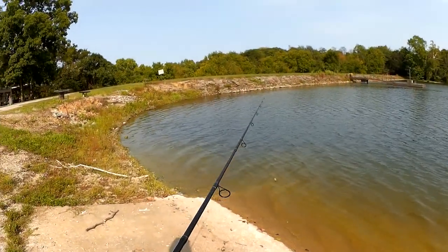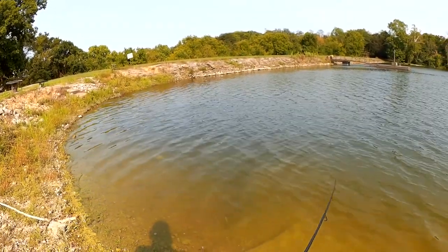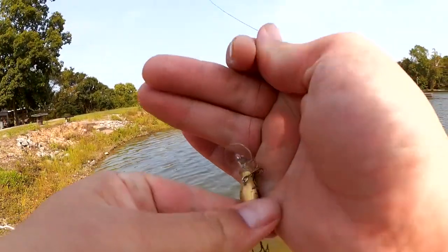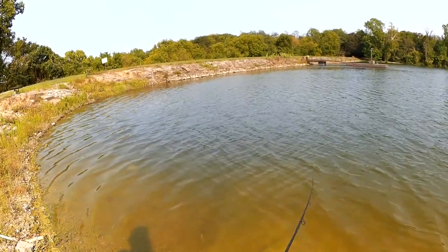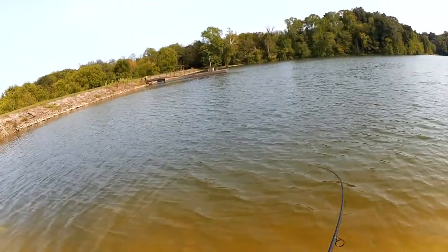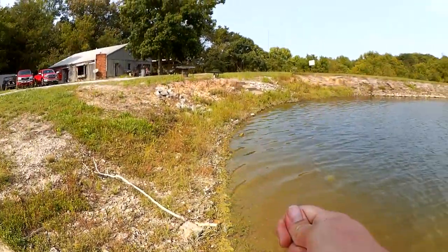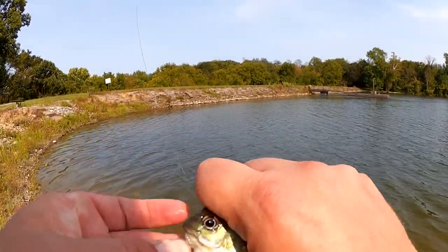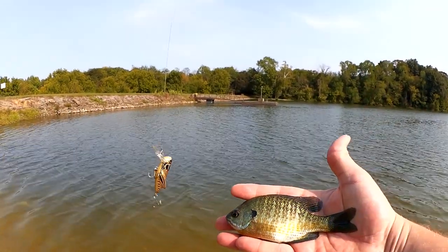Coming up on one of my favorite spots — the drain. The further I get from that other boat ramp and that other dock, the fewer bites I'm getting. I think I had something following it there. Let's get it back over there after I get it untangled. Fish! I think I have a fish. What do we got? Something small — small bluegill. Hooked in the bottom of the mouth, under his bottom lip. Aggressive guy here — 4-inch bluegill went for this Cricket Hopper.